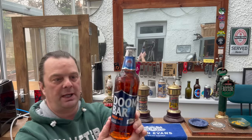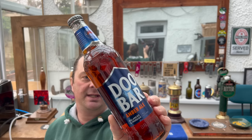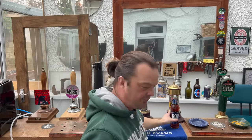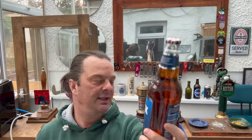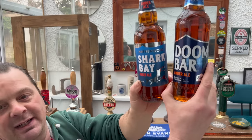It's beer o'clock on Real Ale Craft Beer. I was in Lidl recently and I picked up two beers: the Real Doom Bar from Sharp's Brewery at £1.59 in a clear glass bottle, described as an amber ale at 4.3% ABV. And then this one at £1.29 — a 30 pence saving — this is Lidl's own brand Hatherwood, called Shark Bay amber ale. You can see the resemblance, even down to the 'amber ale' text in the bottom left-hand corner.